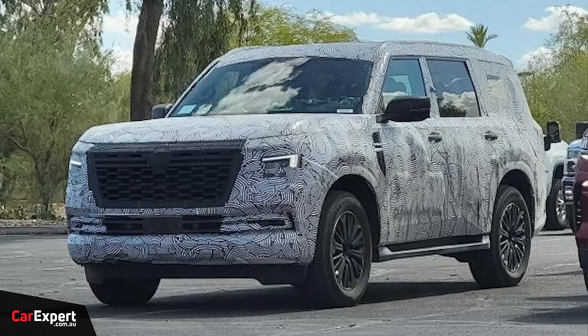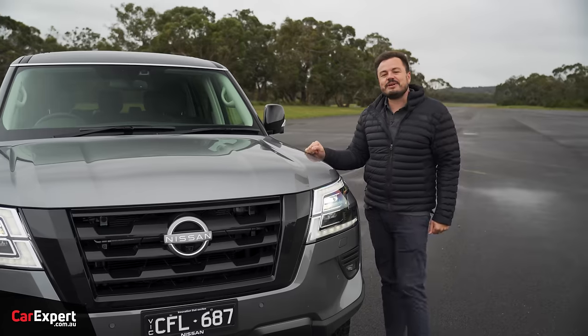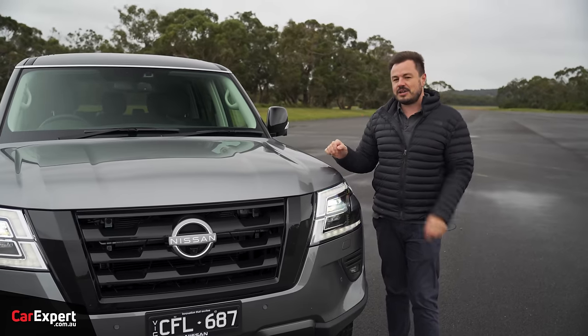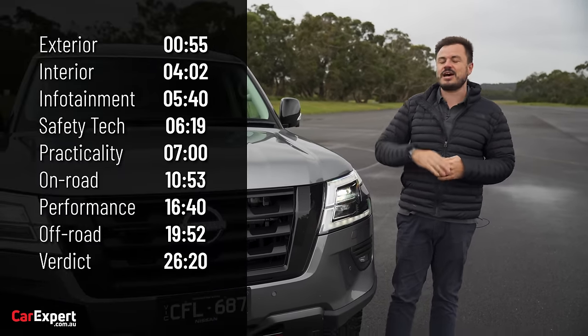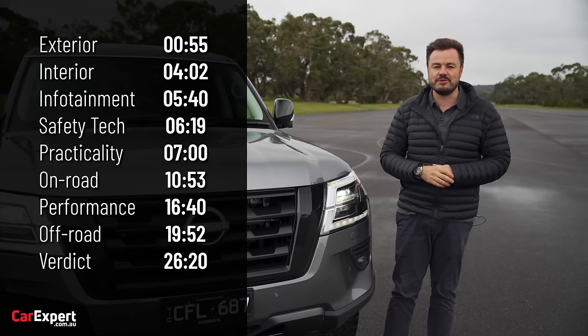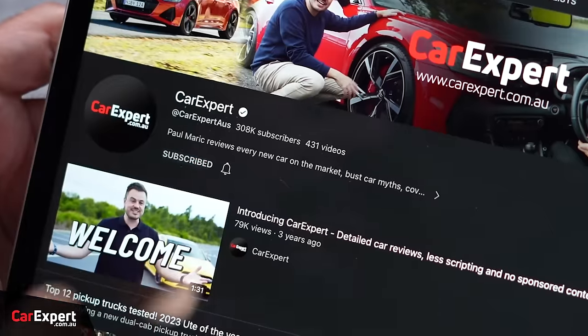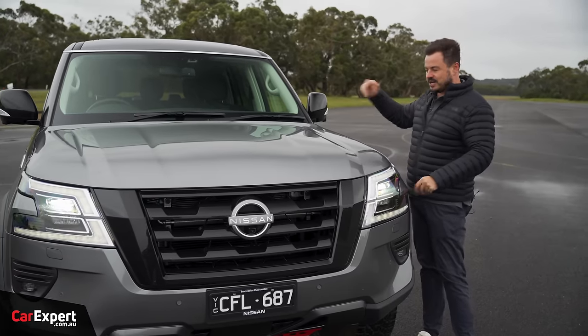There is a new Patrol just around the corner, and I think the price is going to go through the roof, so probably get this while you can. Today, we're going to do a detailed review and a little bit of light off-roading with this. You can use the time codes on the screen or the chapters below on YouTube. Subscribe to our channel and press the bell icon so you can find out every single time we drive a big old beast.